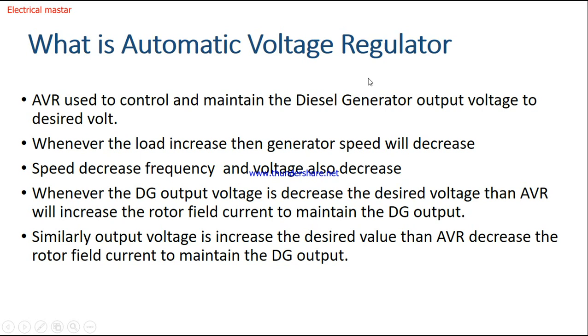Now we will see how the AVR is working. Suppose the DG output voltage should be 420 volts. If the output voltage drops to 410 volts, the AVR will sense that and increase the rotor field current to bring the voltage back up. Similarly, if the output voltage rises above the desired value — say 430 volts instead of 420 — the AVR will decrease the rotor field current to bring it back to 420 volts. That is how the AVR works.